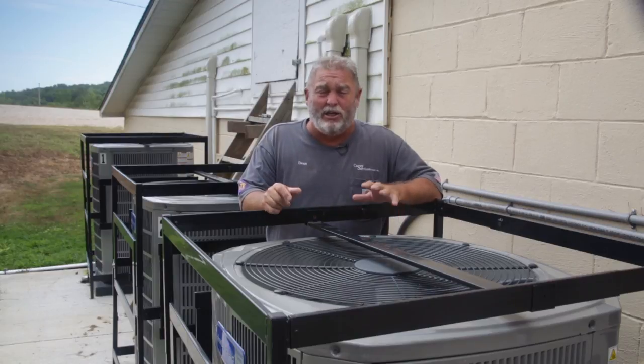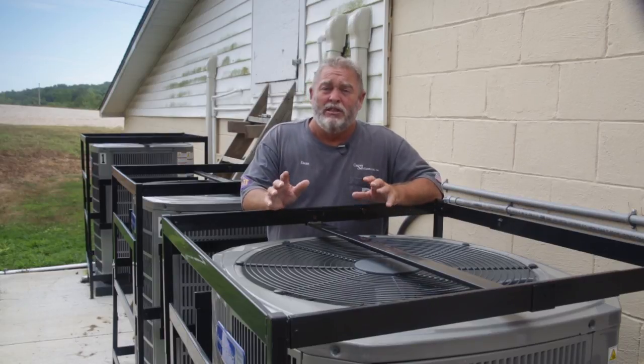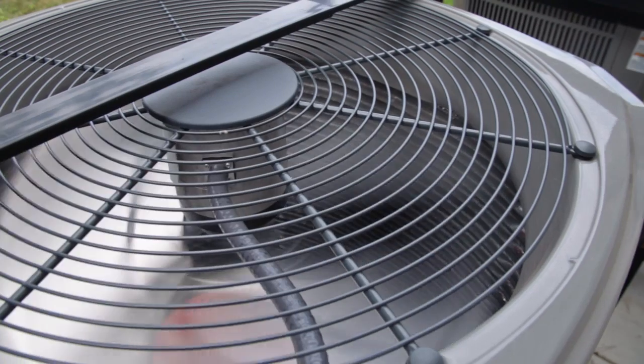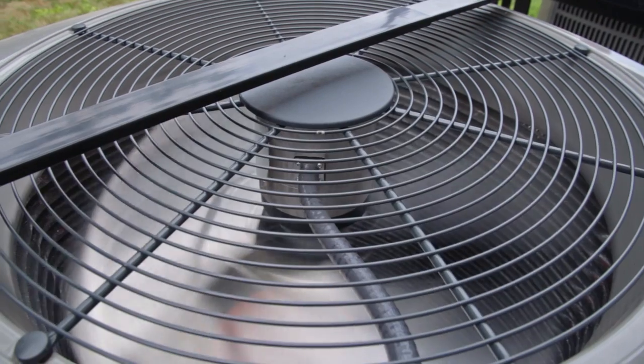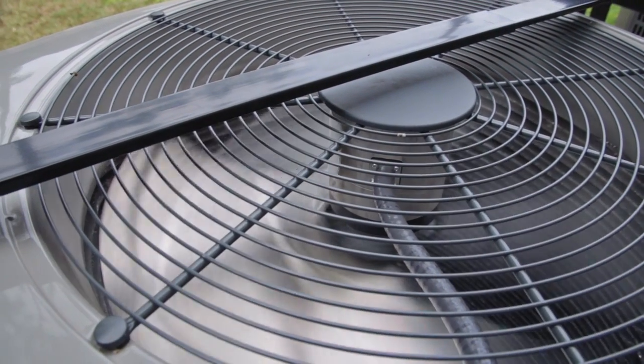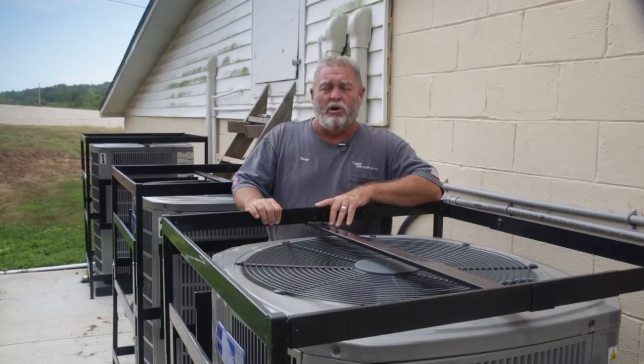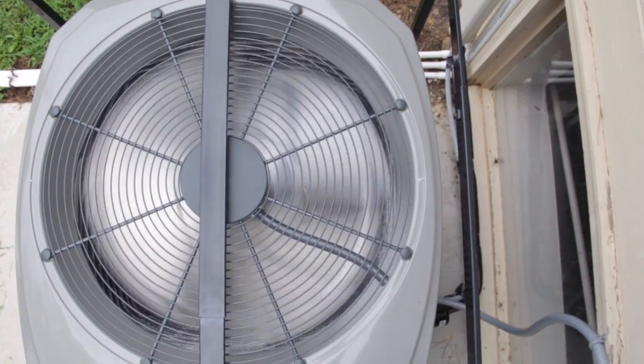It's really not worth somebody stealing these units for the aluminum — you might get $2 worth of aluminum out of them. The point I'm trying to make is: buy one time, cry one time. Buy the units, get them protected, have your AC guard on here, because you hear about it all the time — people coming by and stealing units or cutting the copper out of units. This is a sound investment if you want these units to last 17 to 20 years. The last thing you want is to have it stolen.